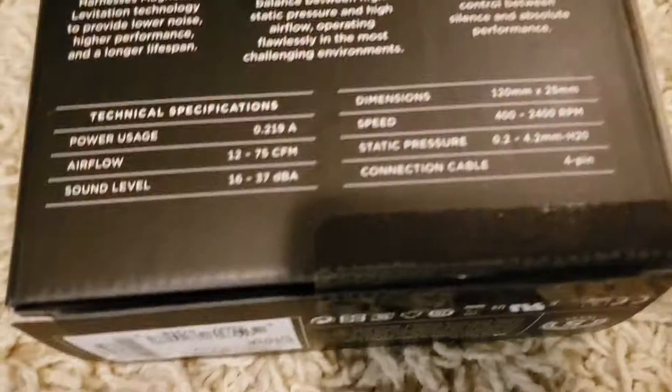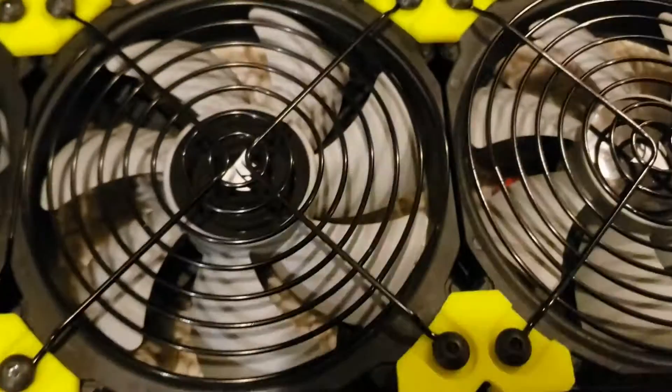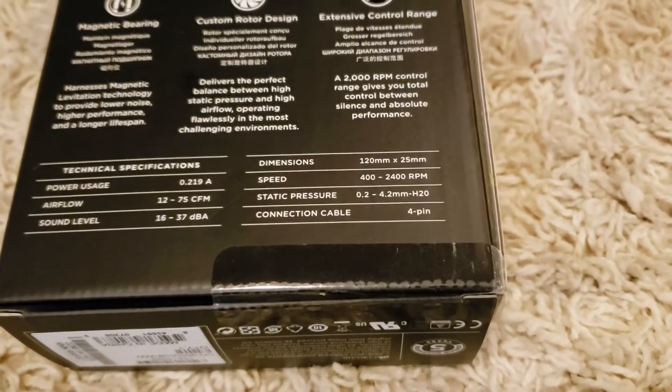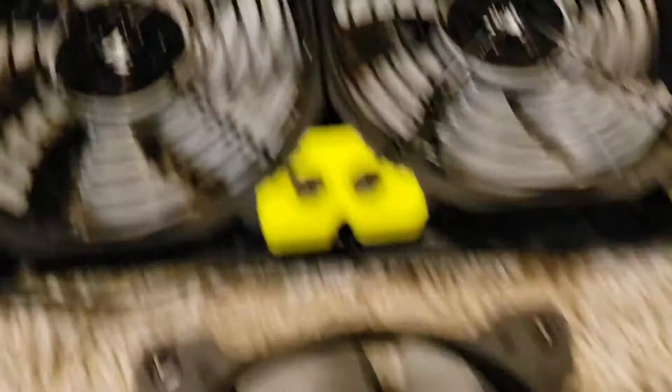So these are great. Bought a bunch of them a few months ago, the single pack, so they had the black fins on them. But these are the same style, but two pack, so you get them in silver versus the pro. Same specs, but they are all black. Old fan, new fan.